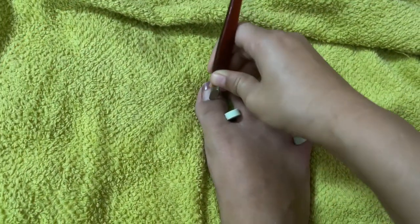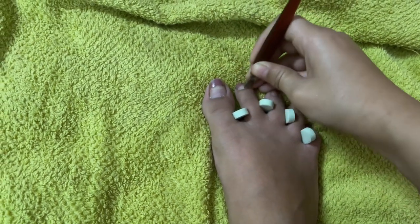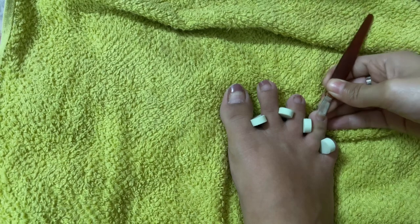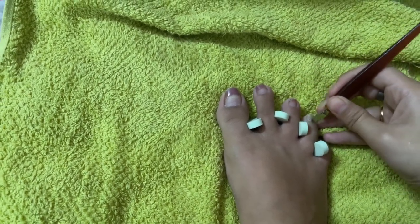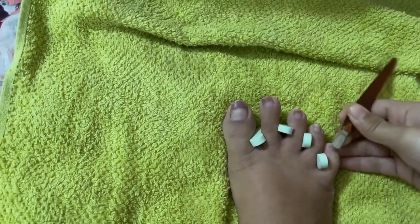Then I pad-dried my foot and pushed the cuticles back, removing the excess dust and dirt, giving myself a proper pedicure session. It's so hard to hold the camera while doing this, but I just wanted to show you guys what I'm actually doing, so I did all the struggle here.